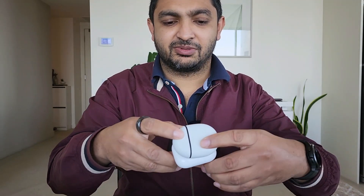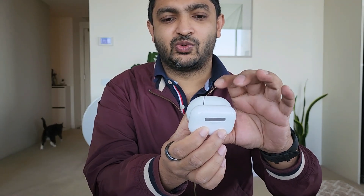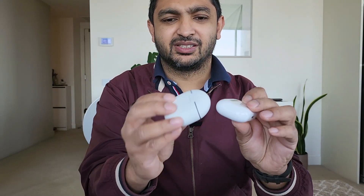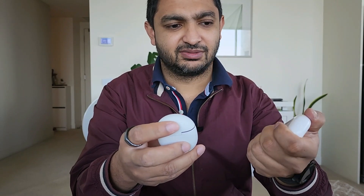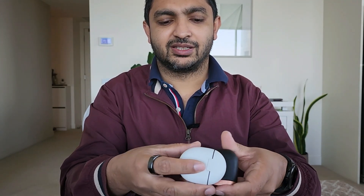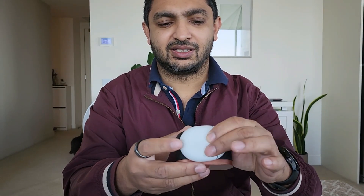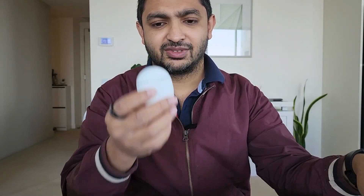The actual Pixel Buds Pro case is roughly the same size. It's slightly wider than the AirPods Pro case, but it's less square, so it's probably the same volume. It's a slightly bit thicker, but comparable. This one is still a bit smaller in terms of holdability, but this one definitely feels heavier — I'm assuming it's got a bigger battery. But it's nowhere near the size of the XM3s. The 4s obviously have a different style case — much slimmer.